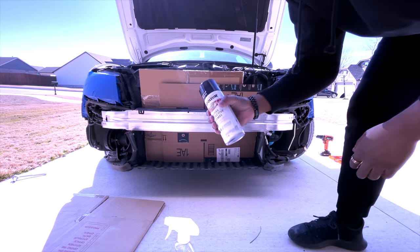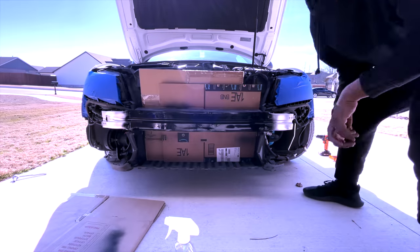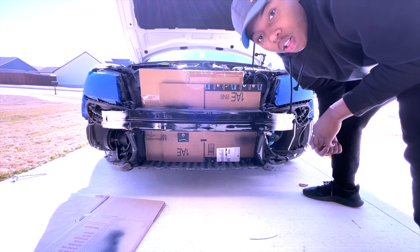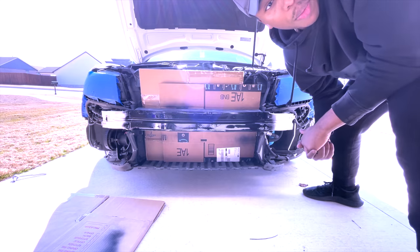Now we will go ahead and shake up the can. That's a pretty solid coat, so we'll let her dry up and then I'll start prepping the bumper here.